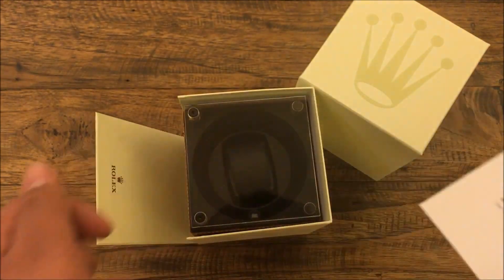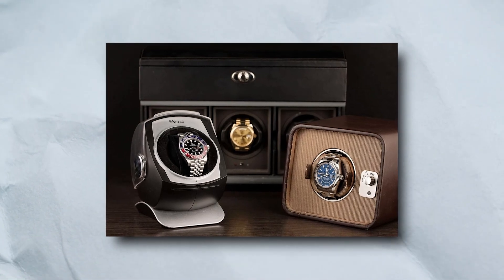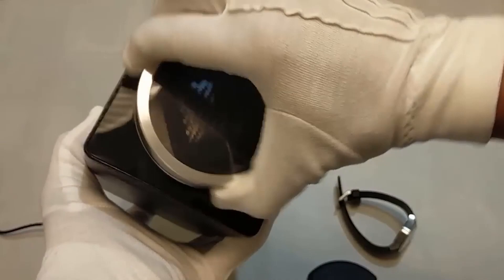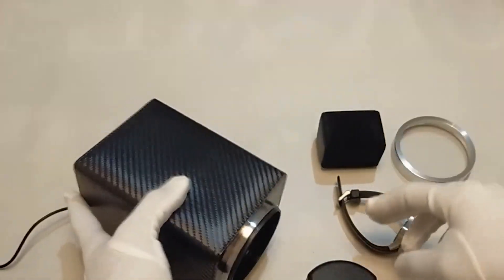So, watch winders are not necessary for Rolex watches, but they can be a useful tool for some people, particularly collectors with multiple automatic watches. If you do decide to use a watch winder, make sure to set it to the proper settings and choose a high-quality model.